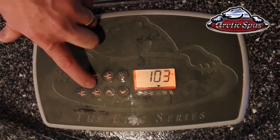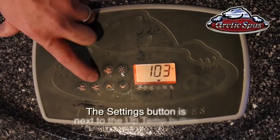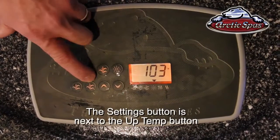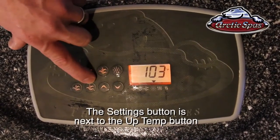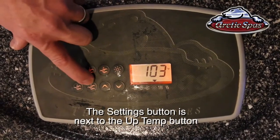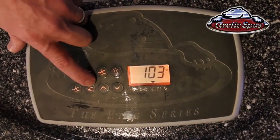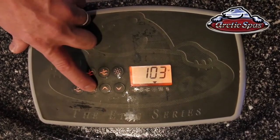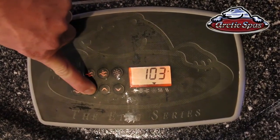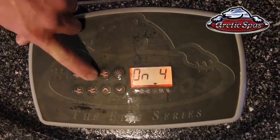Now we're going to go over the settings button. On an Epic series it's going to be pump number five. If you have up to three pumps it's still going to be in the same position, labeled as the settings button right next to the temperature up button. On an Epic spa you're going to hold it down for five seconds; on any other spa you just press it and let off. Hold it down for five seconds and you'll see it comes up with the different settings that are available.